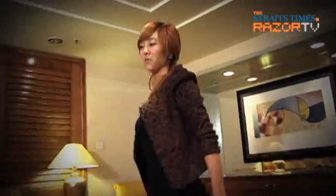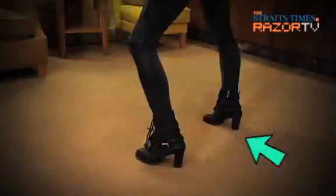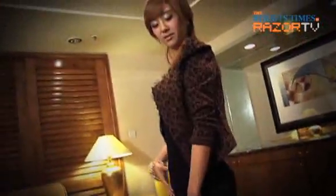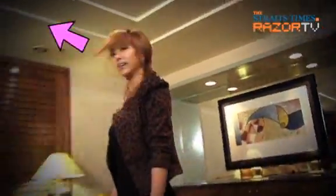The first step would be — you're kind of digging in, so one, two, three. Then the shoulders: left shoulder going up, one, two — one, two. Use it twice: one, two, three, four.